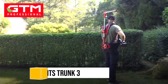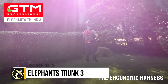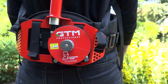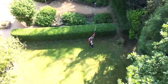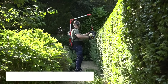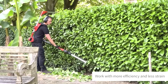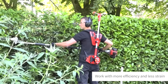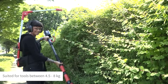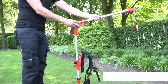The GTM Professional Elephant's Trunk 3 ergonomic harness is designed to alleviate the strain of using hand-held garden tools, by transferring their weight from the user's arms and shoulders to their hips, significantly reducing fatigue and muscle pain for more extended working periods. This harness is crafted from a breathable mesh material and includes adjustable straps to ensure a comfortable fit for various body types. It features a pulley system for convenient tool adjustment, enhancing ease of use.